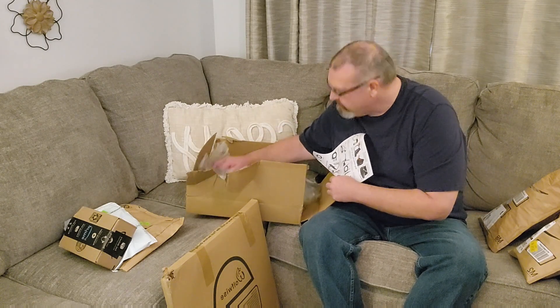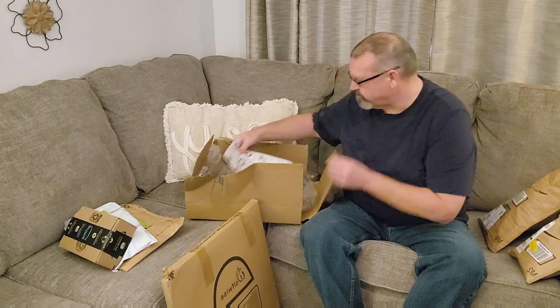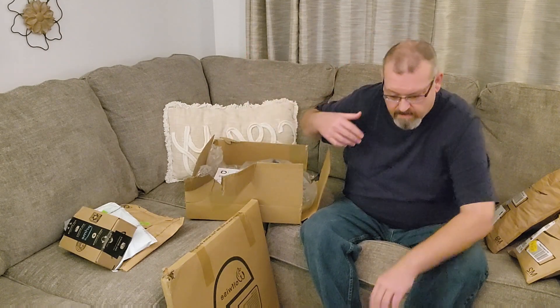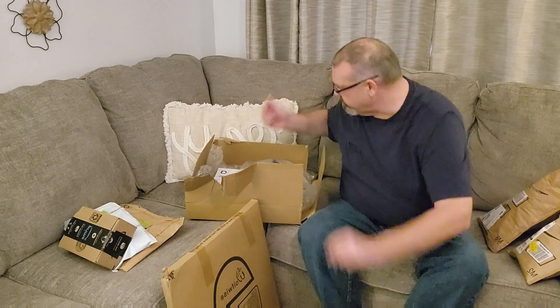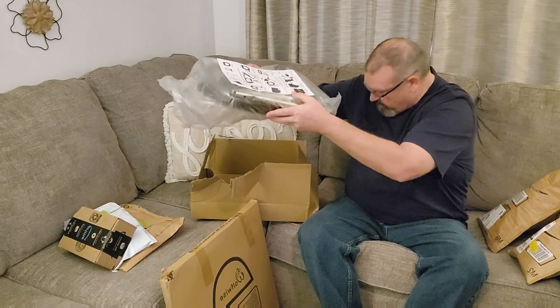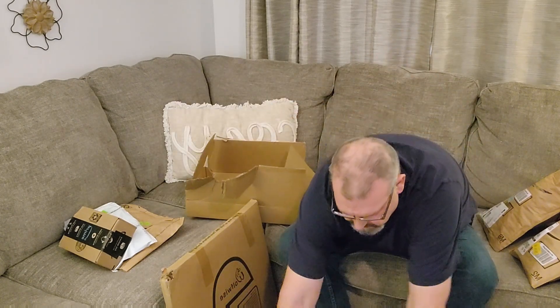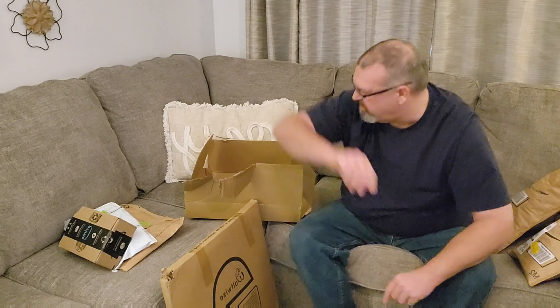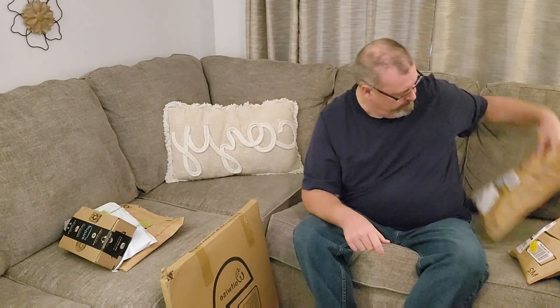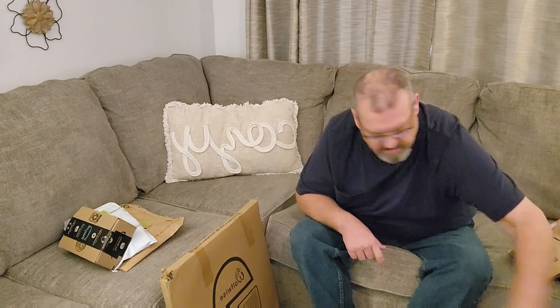Oh, it has a carry bag! No notes, I don't know who did all this. I'll put it back in the original box so I don't lose any pieces. And that's trash. Thank you for that.